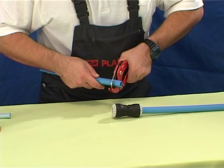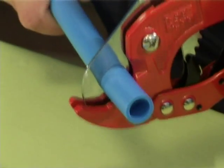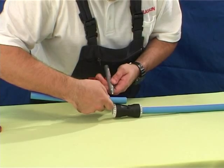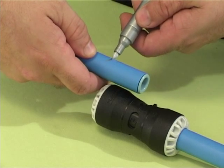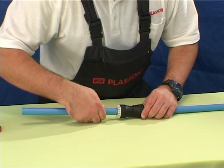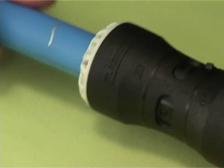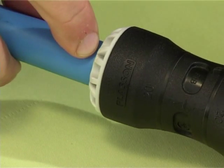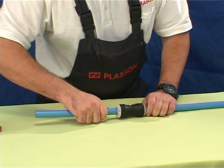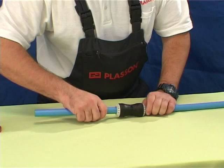Cut the MDPE pipe square using cutters, not a saw, and insert the support liner. Hold the fitting against the pipe and mark the insertion depth on the pipe — this is shown on the fitting body. Push the pipe through the grey nut of the fitting and through the grip and seal rings until the insertion depth mark on the pipe reaches the nut. The joint is now complete and can be pressurized immediately.